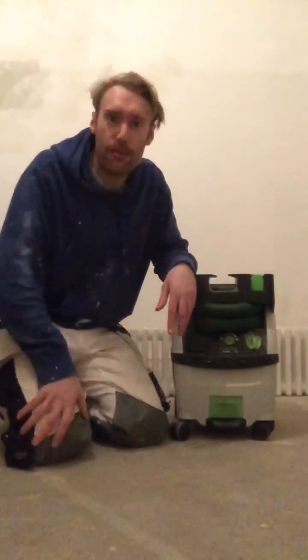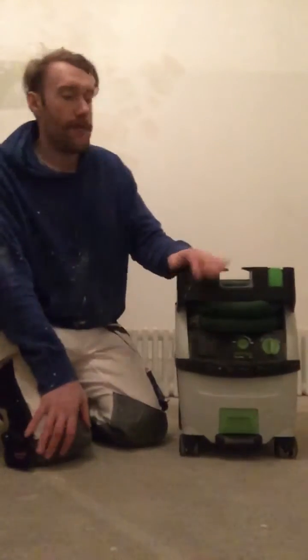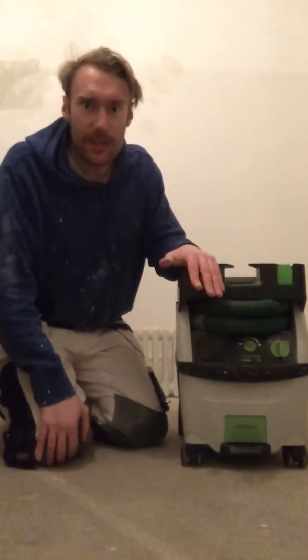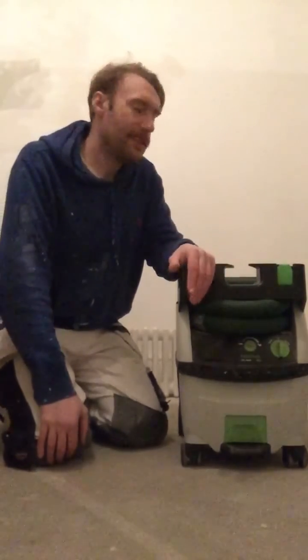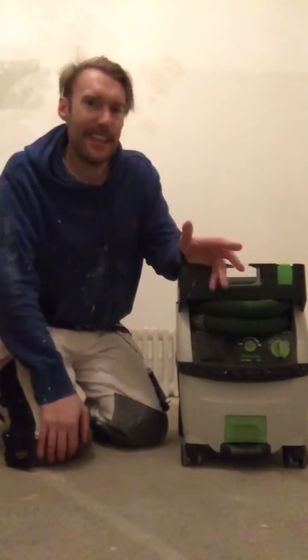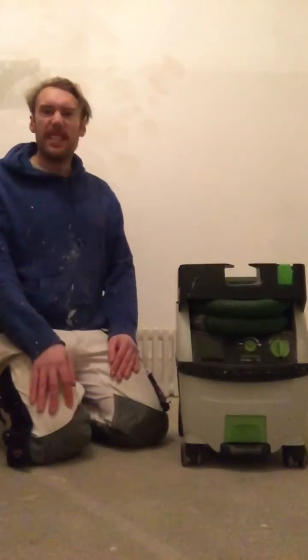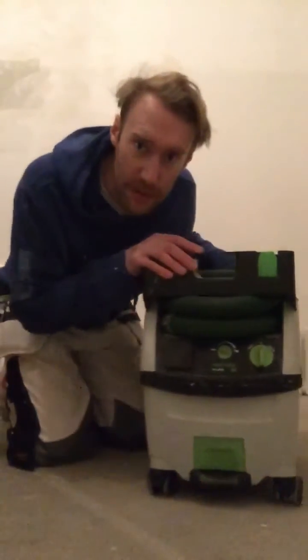Well hello there, how's it going? I've been threatening to do a video review on extractors and extracting units. It's about half past eight tonight, in the house, so I apologize for the mess and everything. On to the review.